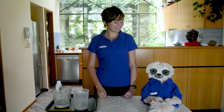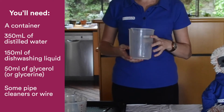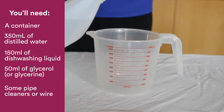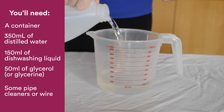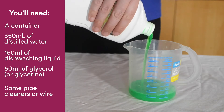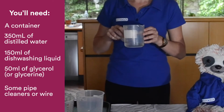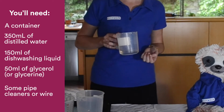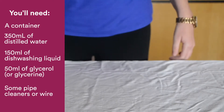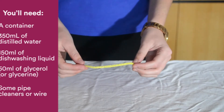Are you ready, Sigmund? Once you have a clean and clear space, you can collect your ingredients. Today what we'll need is a container — a bucket or a bowl of some sort that you can mix your liquids in. You'll also need 350 ml of distilled water, 150 ml of dishwashing liquid, and 50 ml of glycerol. If you go to the chemist, this may also be called glycerin. Finally, we'll just need some form of wire that we'll get to in the second part.